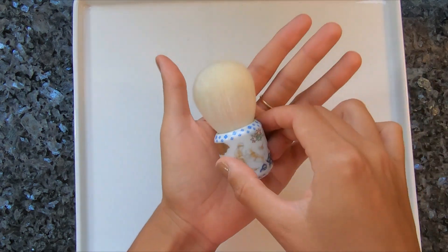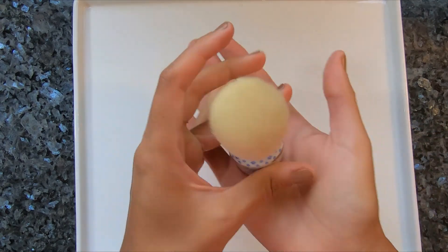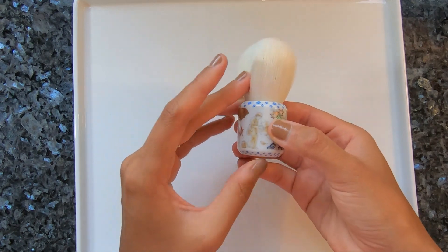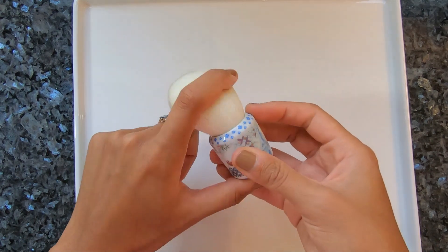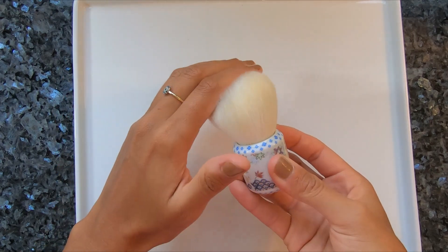First impression is that it's very, very heavy. It just falls in your hand — it feels so luxurious with the weight. I could see it being displayed on a vanity, on a desk, on a bookshelf, anywhere you'd like. It will be a joy to look at, admire, and to pet. When you first run your fingers through it, it is so soft, so silky.